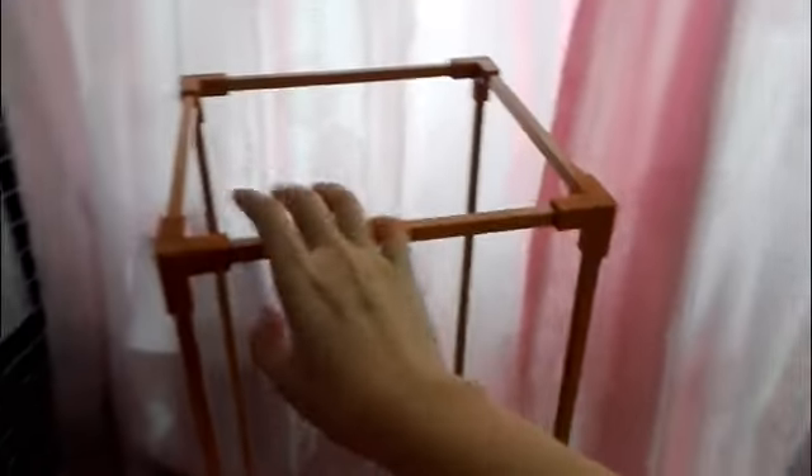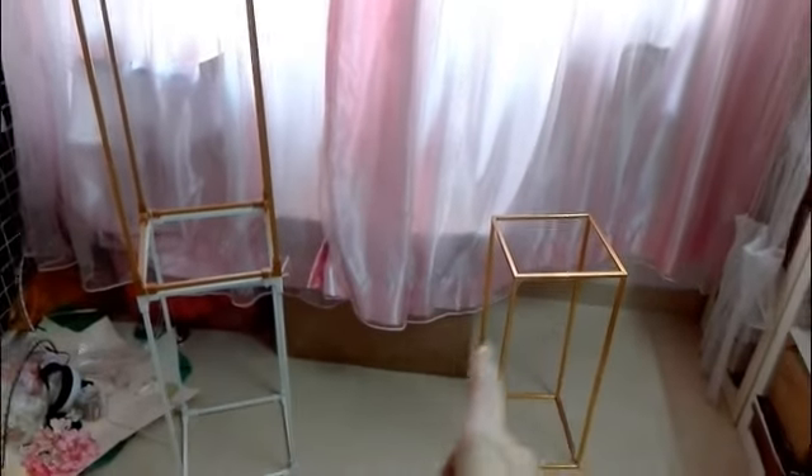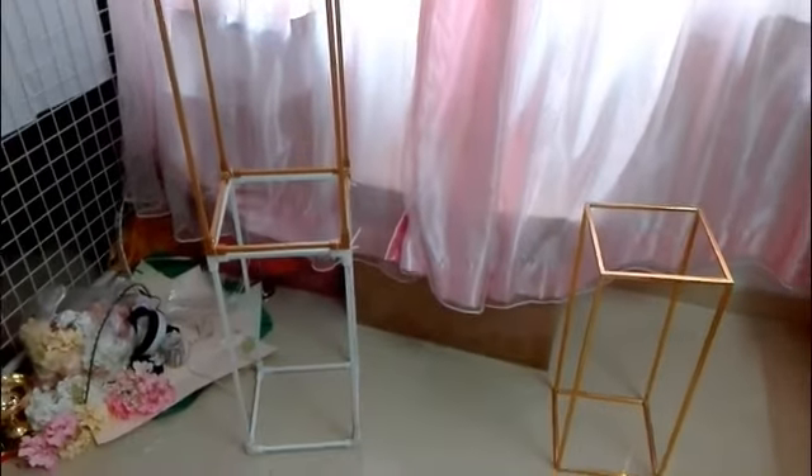Of course, you can make it taller. Let's check how sturdy it is. And tie with iron wire or tie with string. It's not white color because I only have three sample stands on hand in different colors and different types. So if you want to make the decoration like this, you can buy them in the same color.